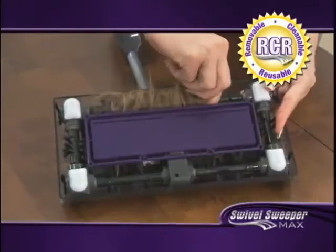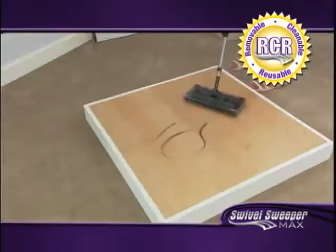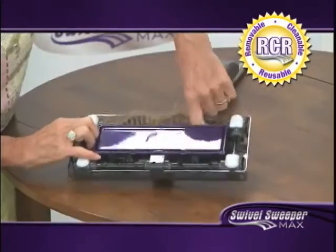It saves me time. I just pop out the bristles, a couple sweeps with my hand, the hair is gone. If anything gets stuck in the bristles, they're detachable. You can just pull it right out, clean out the hair, and you're done.